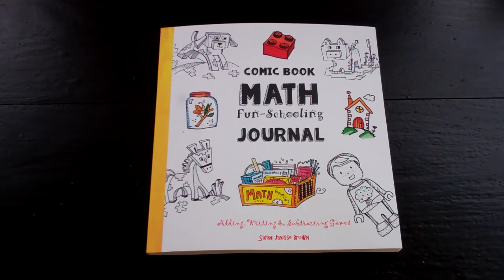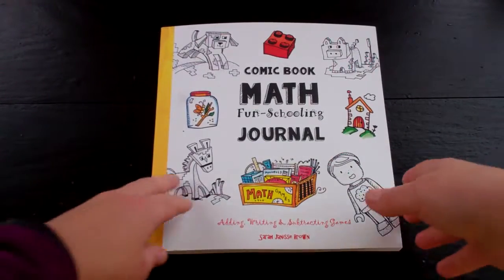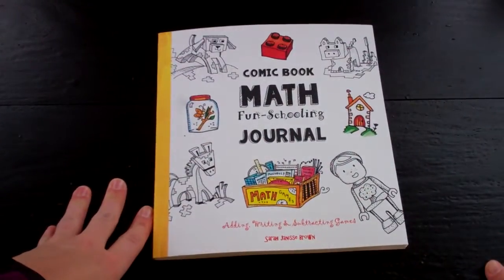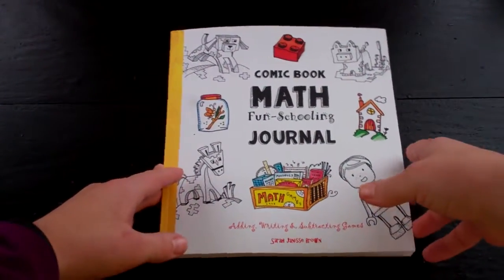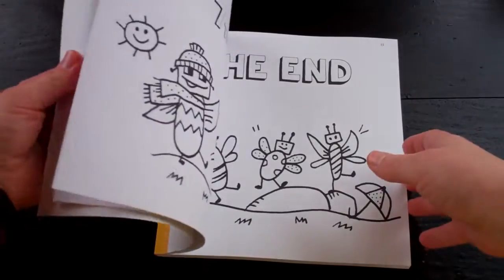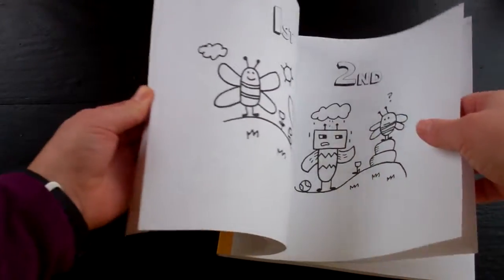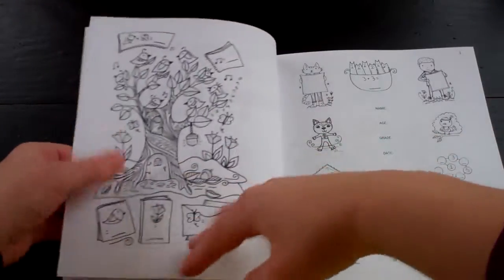Hello there. I wanted to share with you Comic Book Math Fun Schooling Journal by Sarah Brown. These are adding, writing, and subtracting games. They're written in a kind of Minecraft-y, boxy, pixely format in the art to appeal to especially young comic and Minecraft fans. So let's get into it.